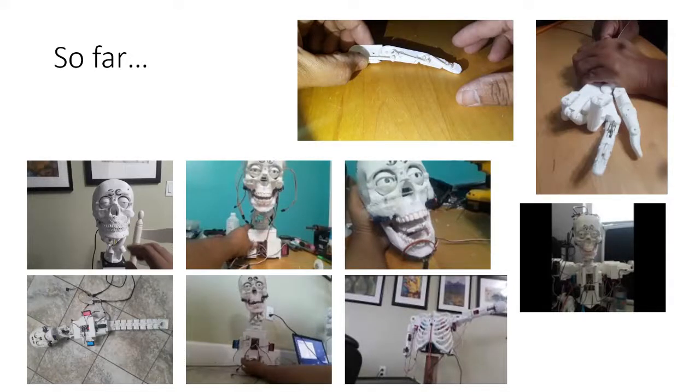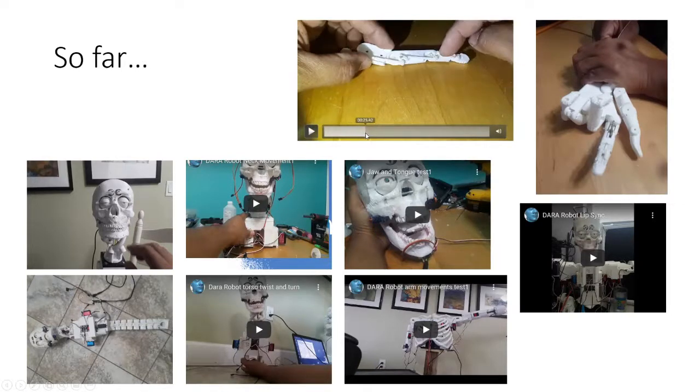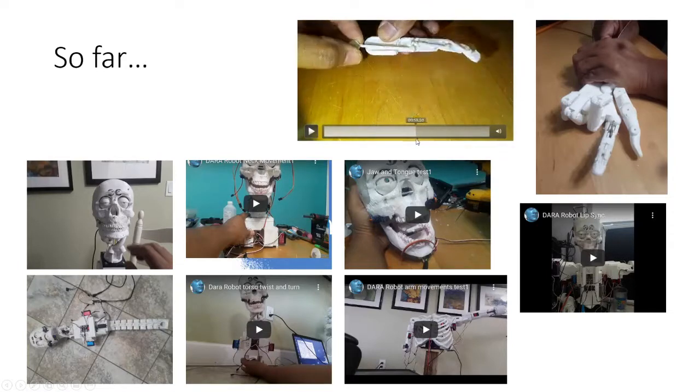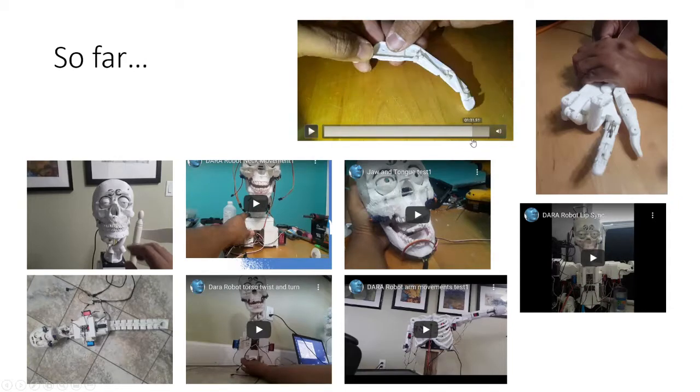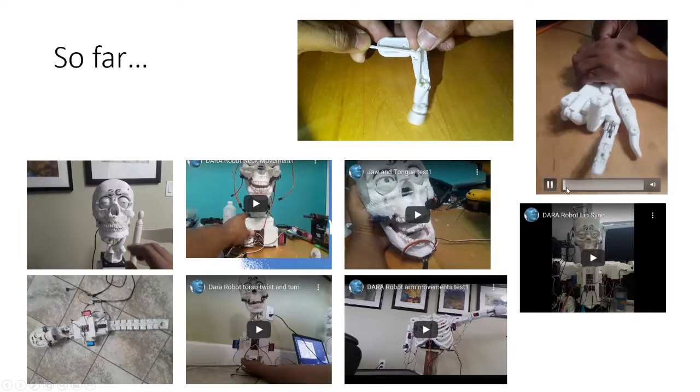So far everything is going well. First I made an explanation video on how the finger works, and it was a hit — people liked it and kept clicking. Then they asked me to make a video for the hand, and that went well too. As I said, it did work.